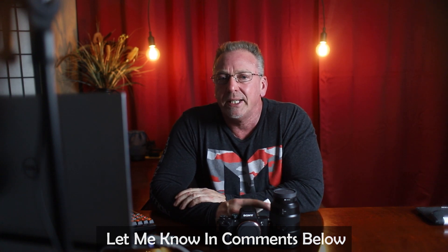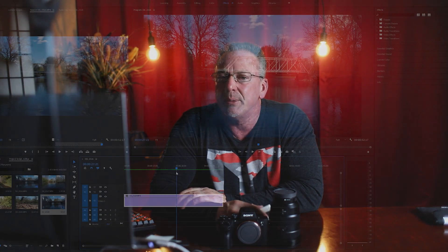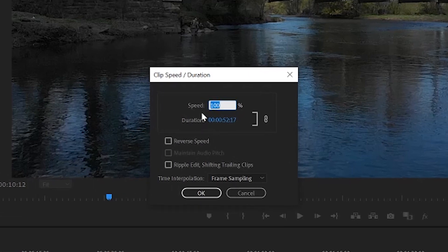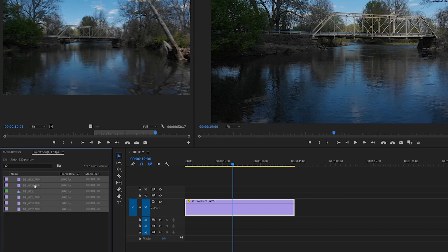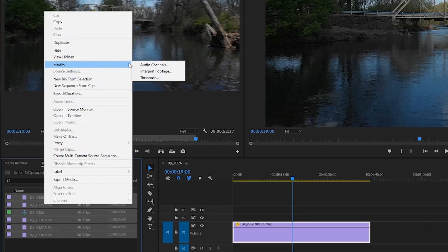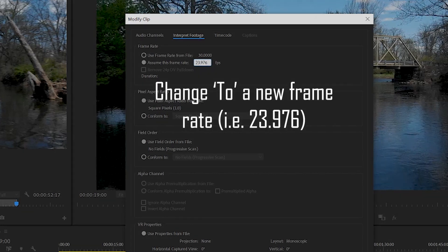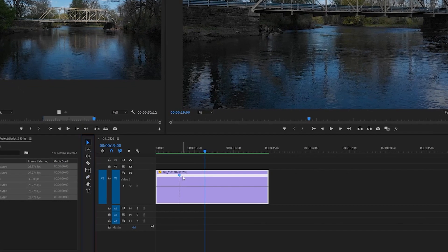I was going to do a whole video on editing 120 frames per second footage in Adobe Premiere Pro, but there are a couple different ways to do this. In short, you can adjust the speed in your timeline by right-clicking on your clip and hitting Speed and Duration. A second method is to change the frame rate by right-clicking on the clip in the project window, hitting Modify, then Interpret Footage, and under frame rate choose Assume This Frame Rate and change it from 23.976 if you're on a 24p sequence timeline. The third method is Speed Ramping, where you can speed up and slow down the clip at various points.